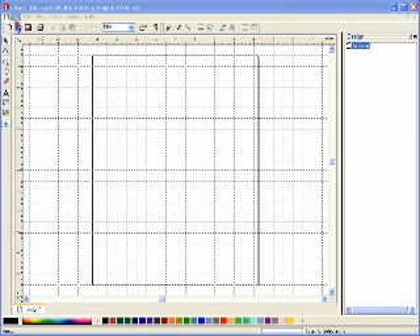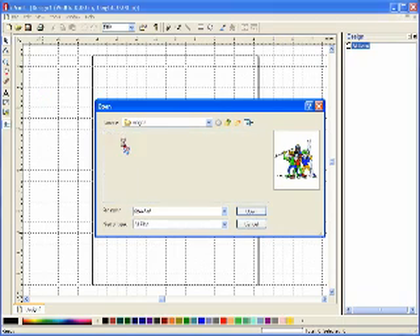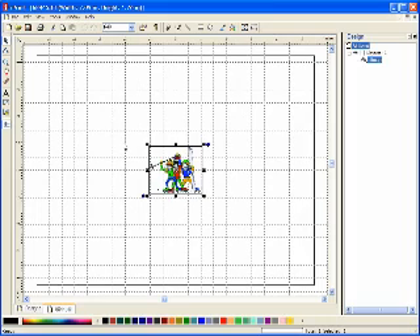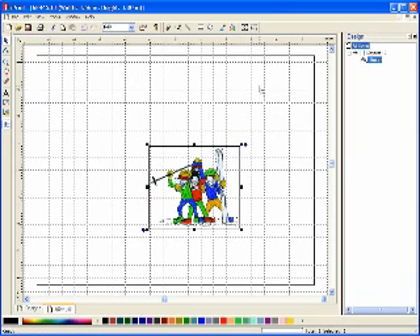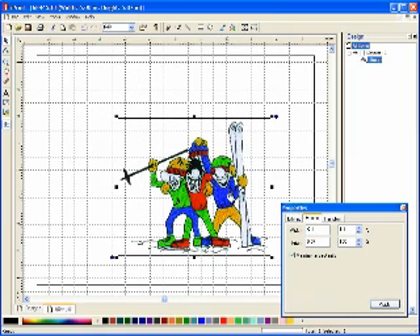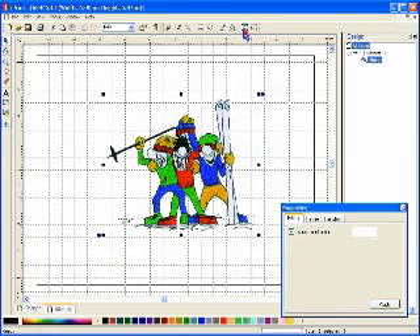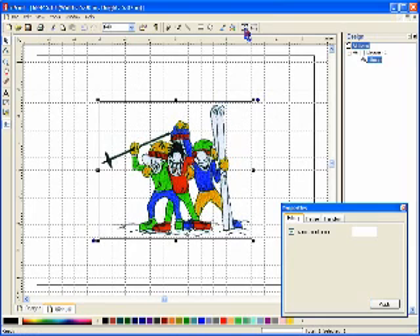I downloaded the image and will open it here from the directory where I have it stored on my computer. The design is quite small when I open it, but I can resize it by positioning my cursor over one of the four corners and holding down the left mouse button and dragging, or I can click on the resize tool at the upper right corner of the screen and type in the size I would like. I'm going to type in six inches and click OK, and I can move it precisely into the center of my screen by clicking on the center tool.